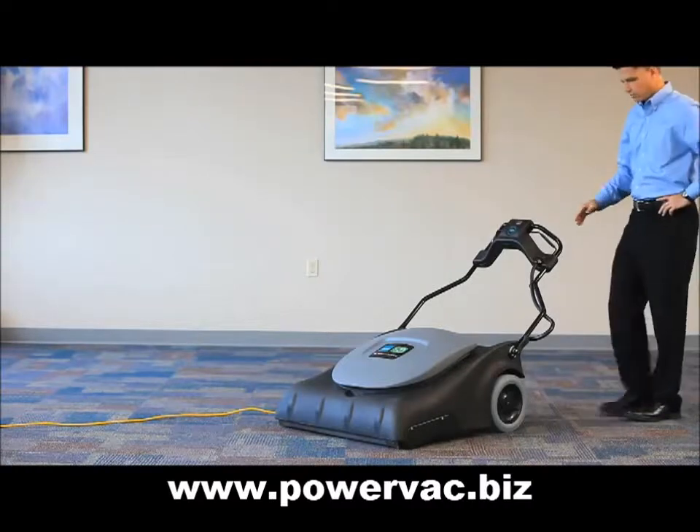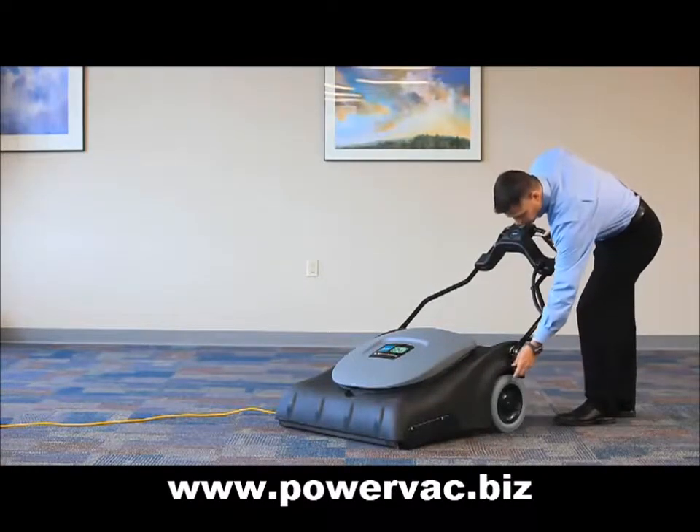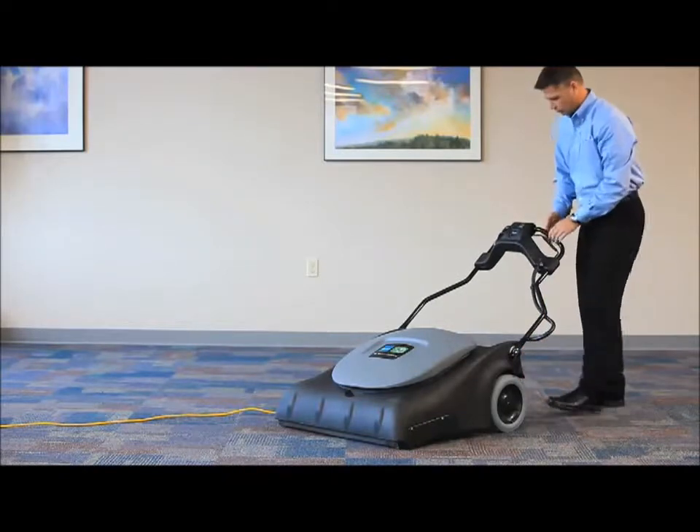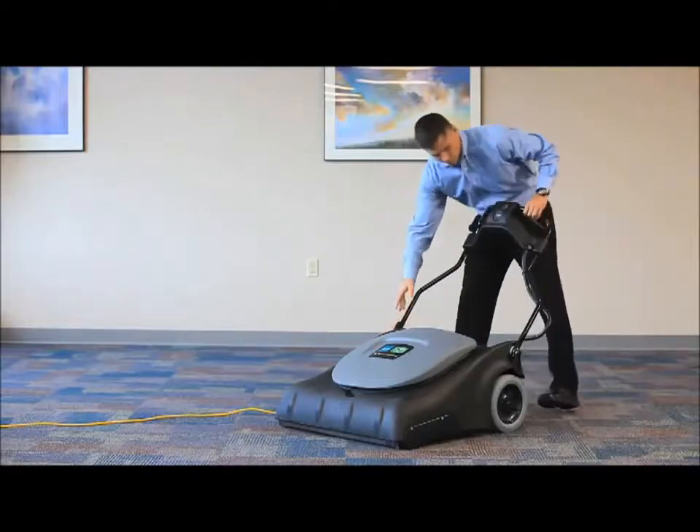The Wide Area Vacuum features a quick and easy handle release. Just loosen the adjustment levers and gently position the handle into the desired height, press the levers back into place, and you are ready to go.